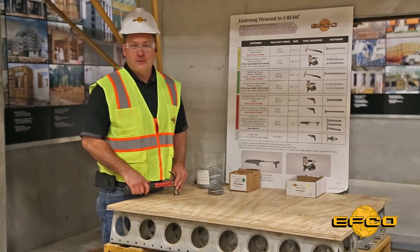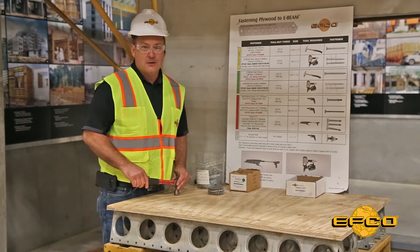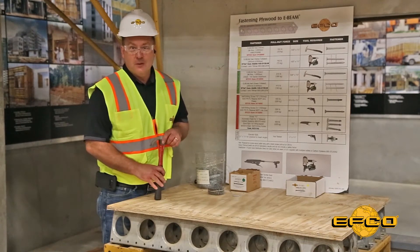Hello, I'm Dave Whipple, EFCO's Field Operations Manager, and this is another EFCO Field Supervisor Toolbox Talk on Fastening Plywood to the EFCO E-Beam.